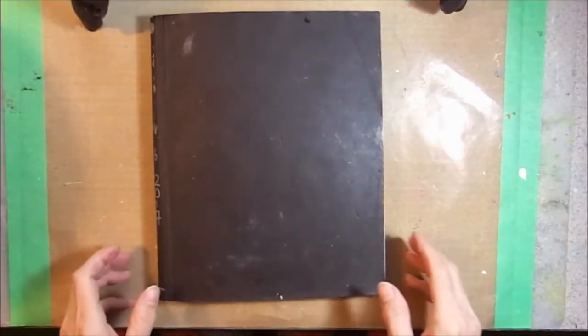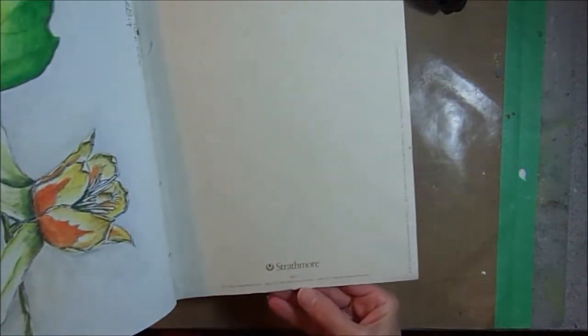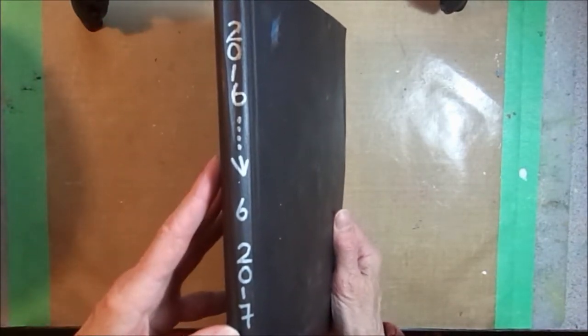Possum Patty from Pennsylvania here with an art journal flip. This is number nine in my Strathmore 500 series mixed-media journals. I journaled in this journal from around October 2016 to June 2017.